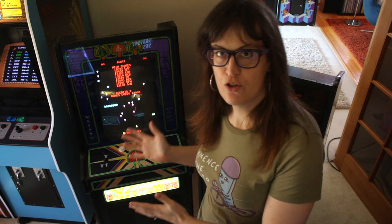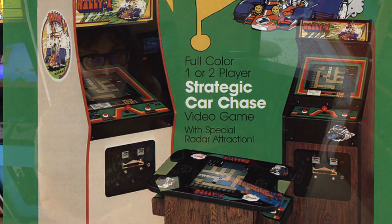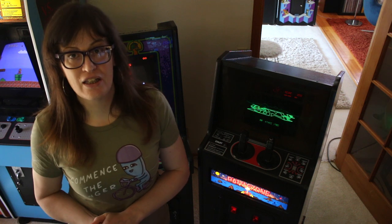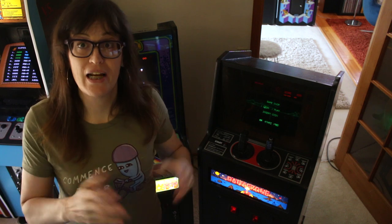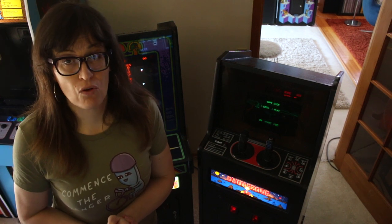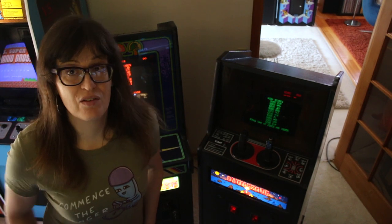Behind me I've got two Atari Cabaret versions of arcade games — a Centipede and a Battlezone. These Cabaret cabinets were rather low-produced compared to the full-size upright versions. Not all games came out in Cabarets from Atari or other manufacturers. Collectors love them because they're so small and easy to fit in a home, and the rarity makes them very collectible. I've always wanted to make a Cabaret cabinet from scratch, and with the extra wood left over from the Simpsons project, I figured it would be an ideal time to do something really unique.